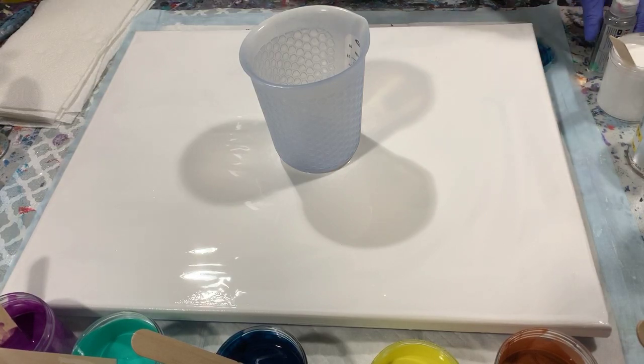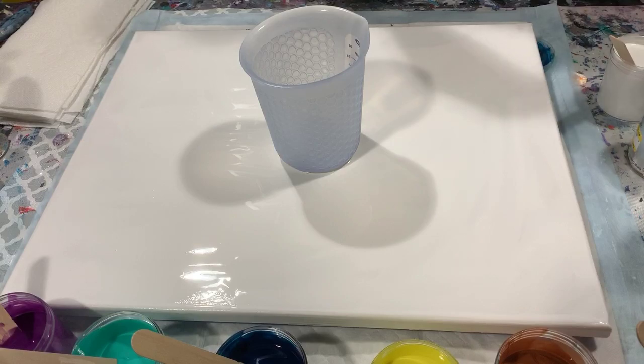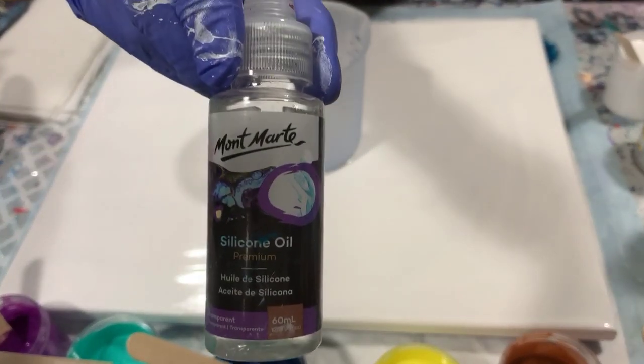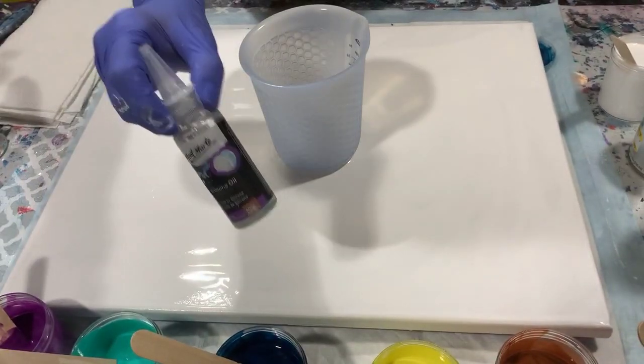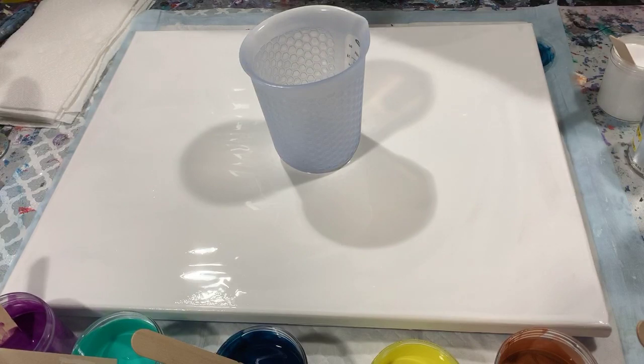For silicone, I did add one drop of the Montmartre silicone in the dark blue, the navy, and the purple. Only one drop.